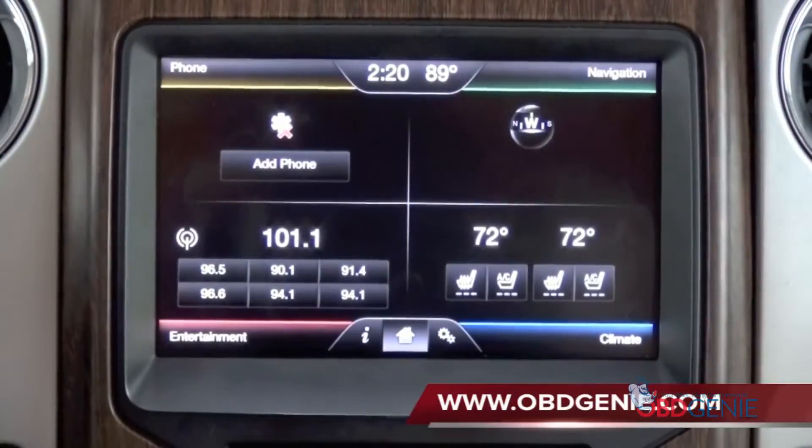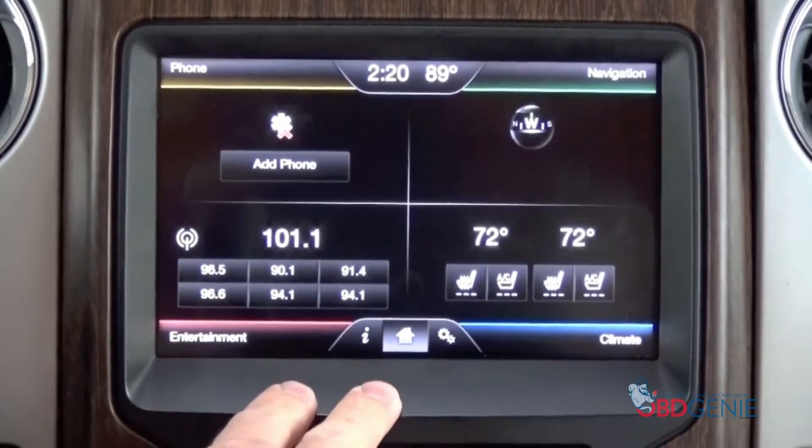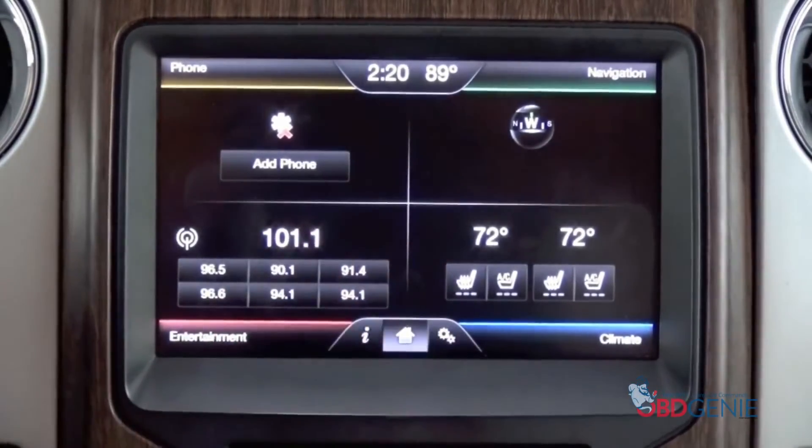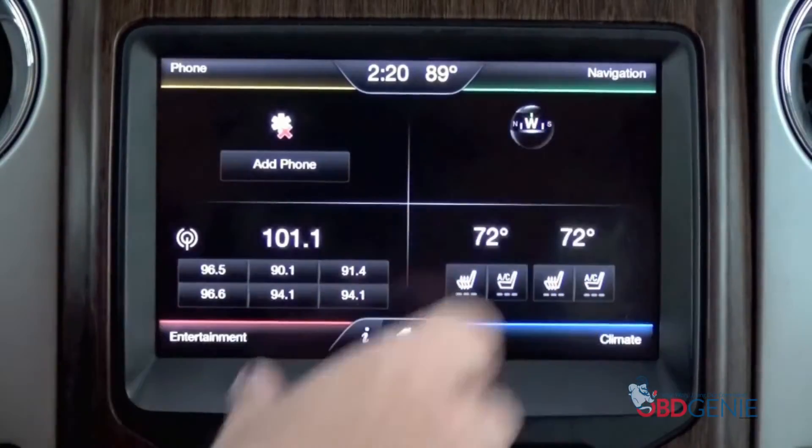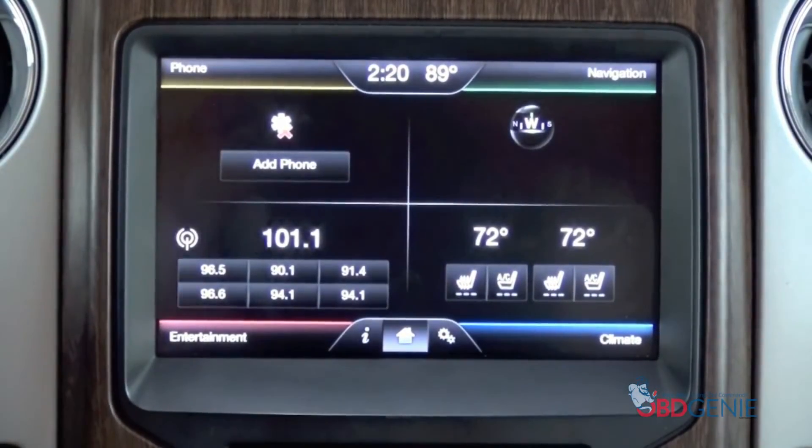Go to www.obdgenie.com. We have a lot of other really cool things on our website, not only including the backup camera, but we also do navigation upgrades. If yours says 'information' up there, we can make it say 'navigation' and have full featured Ford navigation, remote start, and so on. Come on and check us out. Thanks for watching.